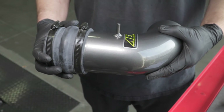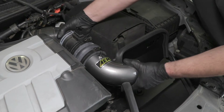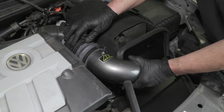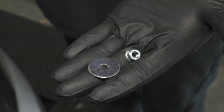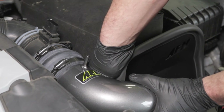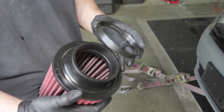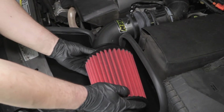Install the supplied rubber mounted stud over the heat shield tab into the threaded boss on the air box tray. Install the supplied coupler, clamps and intake tube onto the factory mass air sensor and align the tube bracket to the rubber mounted stud. Install the AEM air filter onto the intake tube and tighten the hose clamp.